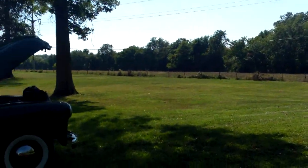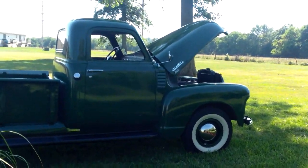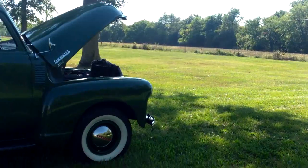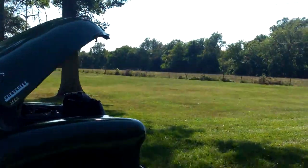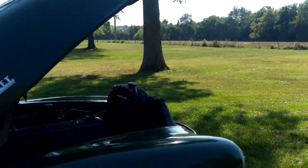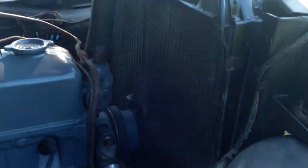Once again we're at the RASIC Ranch looking at the 1949 Chevrolet. We've got the hood open on the old truck and we're going to walk up and take a look at it. As you get closer you're going to find out that that little 216 engine is actually running as we walk towards it. We're going to get up here and you can almost count the revolutions of the fan blades.